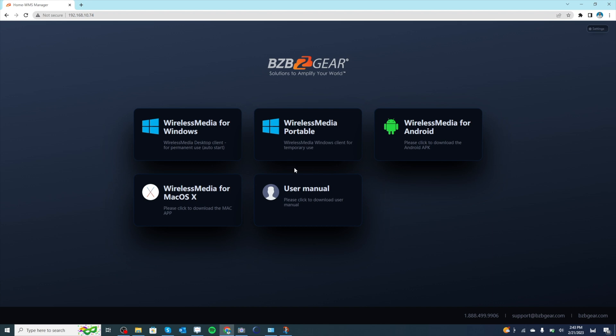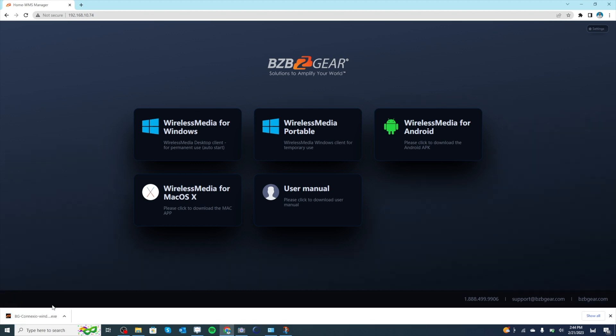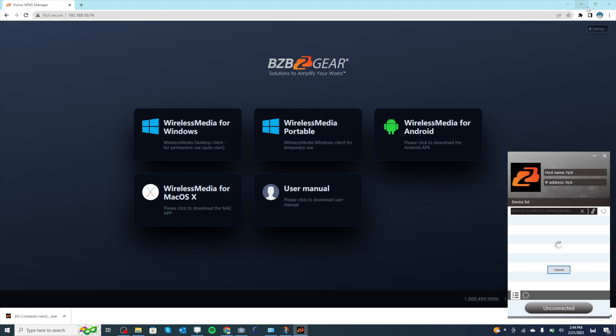As you can see on the page, you can download different applications and the user manual. Also, if you're on Windows, you can download the software for that, or on a Mac you can do that as well. We're going to go ahead and download the software. I'm on Windows, so I'm going to go ahead and click on this and download the software for Windows Connexio. I'm going to click on that and it pops up right away.